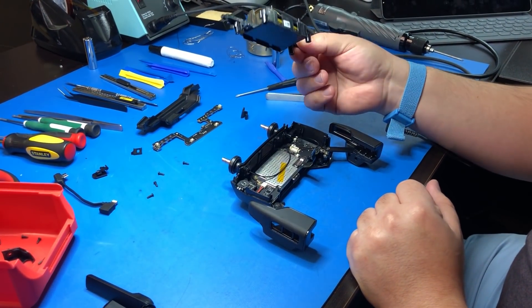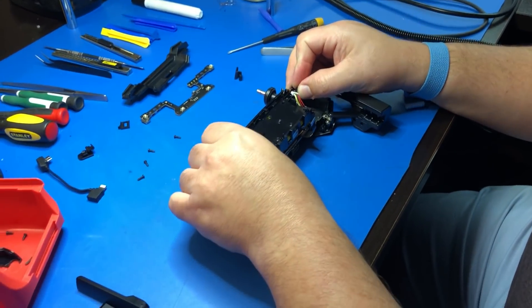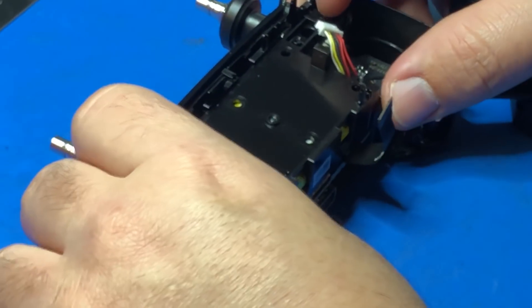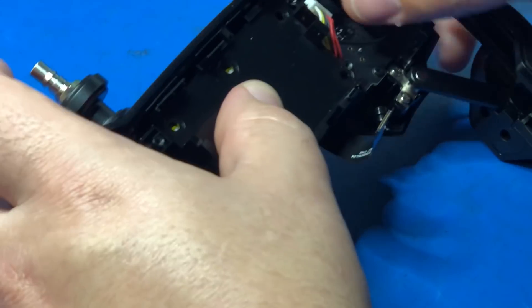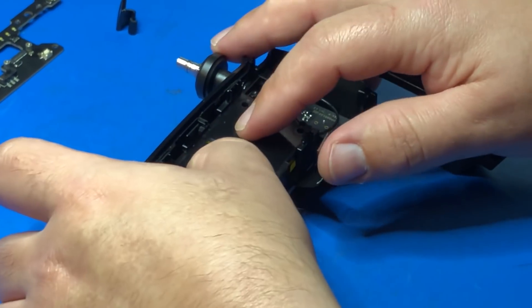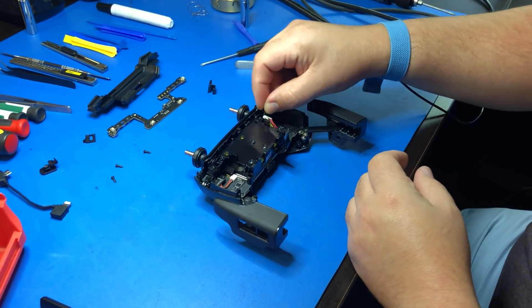Now you're going to take your battery bracket assembly and put it back in its original place, and then secure it with the four screws.